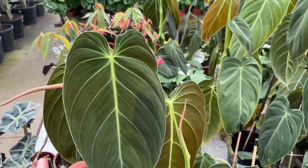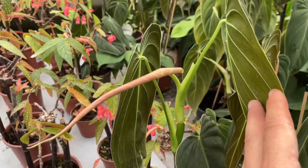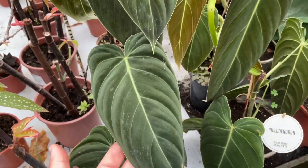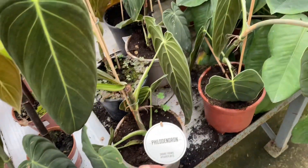Use a balanced liquid fertilizer monthly on your plant in the spring and summer. Follow the product label instructions to use the correct amount, and reduce feeding to every six to eight weeks in the fall and winter. If your plant isn't getting enough food, its growth will be slower than normal, and its leaves might appear smaller than usual.